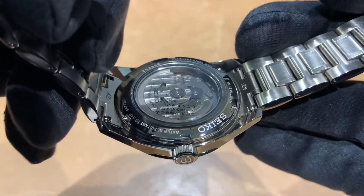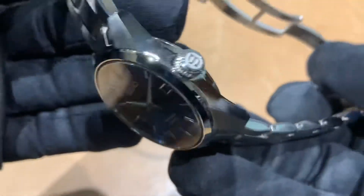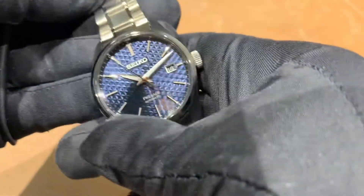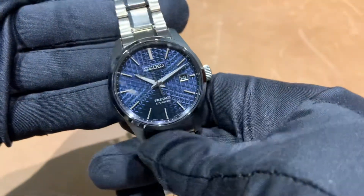It does have a sticker on the back still. The watch is water resistant to 100 meters, which is listed as 10 bar on the Seiko website.